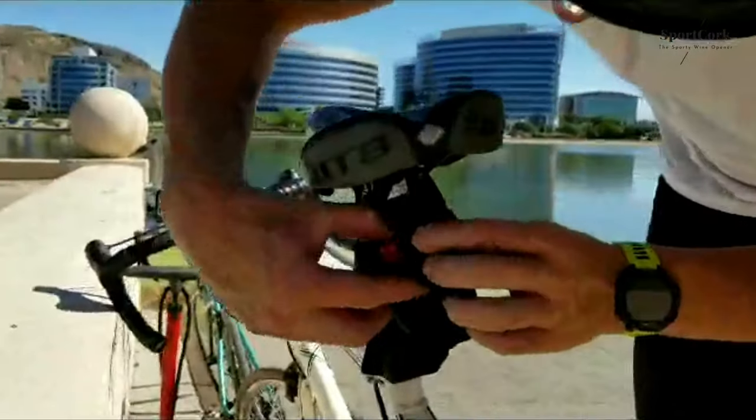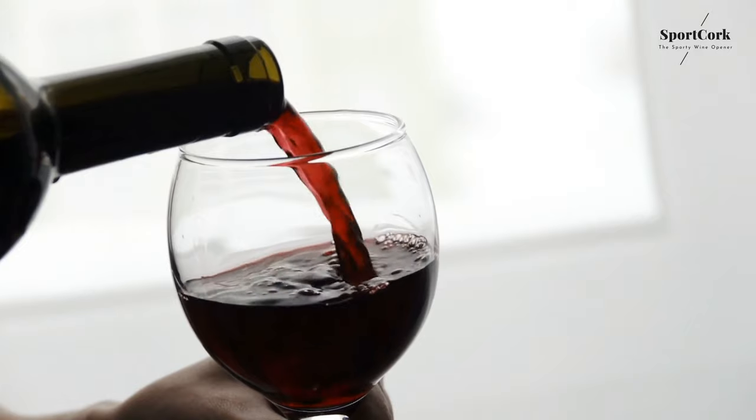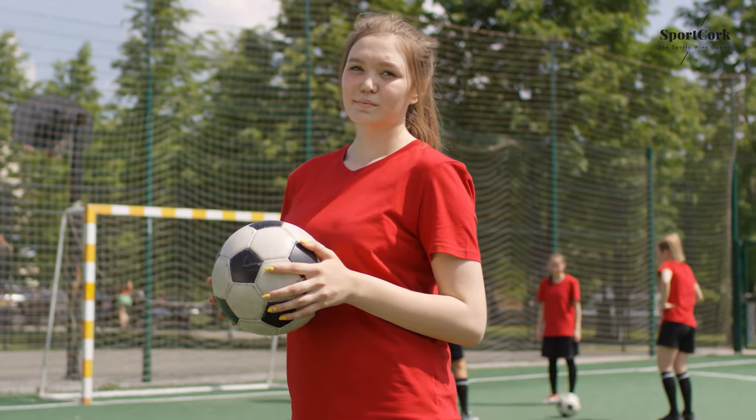The Sport Cork comes with a cool carrying case and makes a perfect gift for the triathlete, soccer mom, adrenaline junkie, and wine connoisseurs alike.